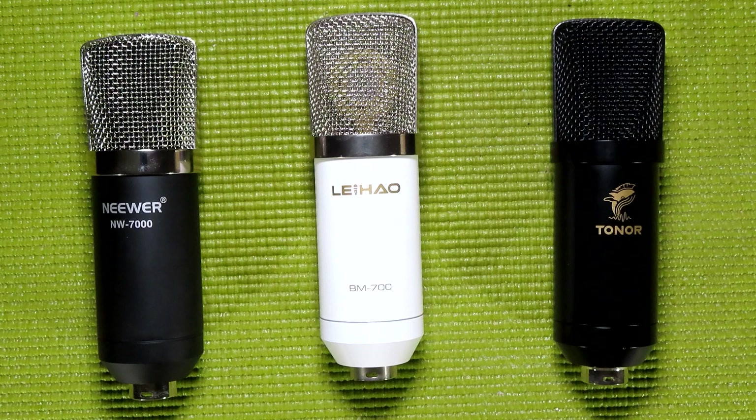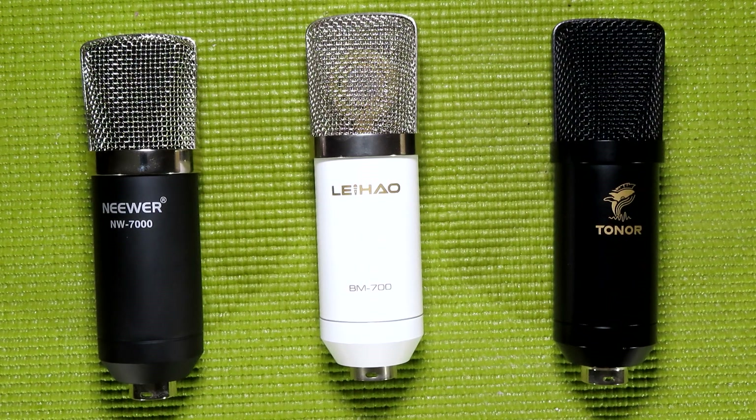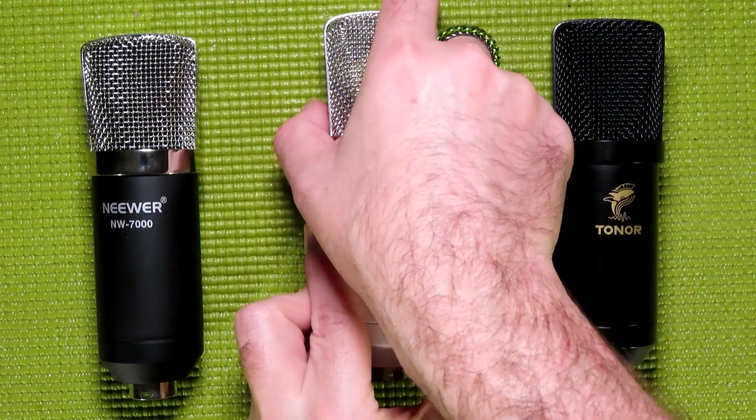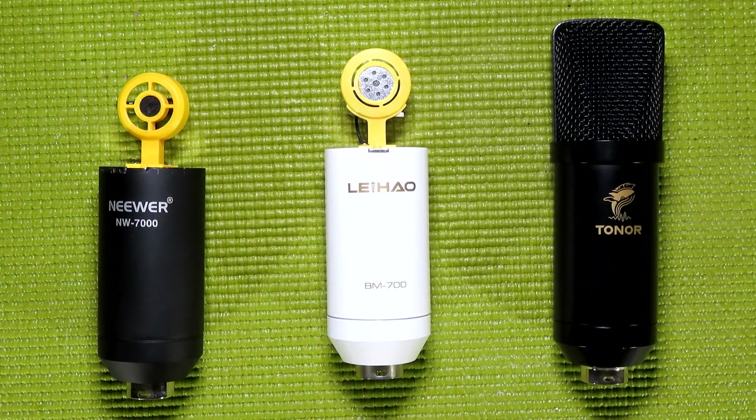Now that I've thrown all of these audio samples at you, let's go ahead and wrap things up. I did have to turn my mixer up a little bit for the TC20, but that makes sense due to the fact that phantom power is mandatory for running this microphone, whereas it's just optional with the BM700 and NW7000, so it is a bit more power-hungry. When comparing the audio between the Toner TC20 and the others, the audio profile is closer to the BM700 than the NW7000, which makes me think it does have a 16mm capsule. As you can see, the BM700 has a 16mm capsule, whereas the NW7000 only has a 10mm.